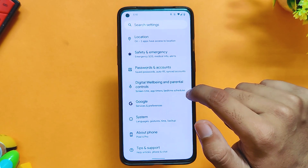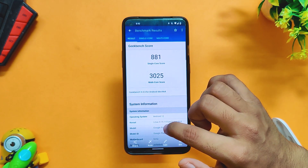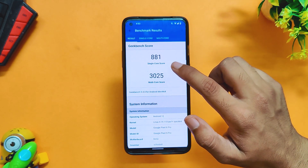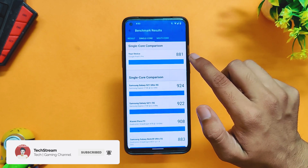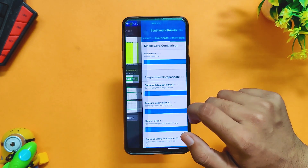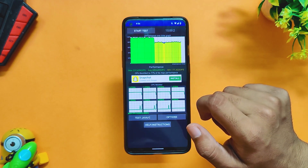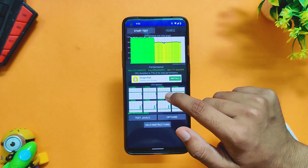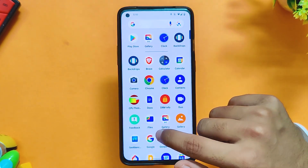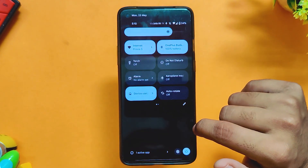Now let's see what all you get with this build and whether it can be used as a daily driver or not. First of all, let's run some benchmarks. In GeekBench, the device scores 881 in single core and 3025 in multi-core. In the 15-minute CPU throttling test, the CPU throttled to 77% of its capacity. The performance on first look seems okay and good enough. However, it doesn't feel super snappy and responsive, probably because it is a beta version of Android 13, and this shows in the low benchmark results also.